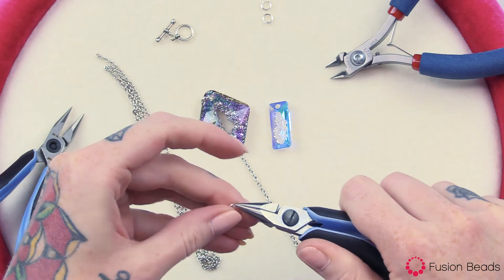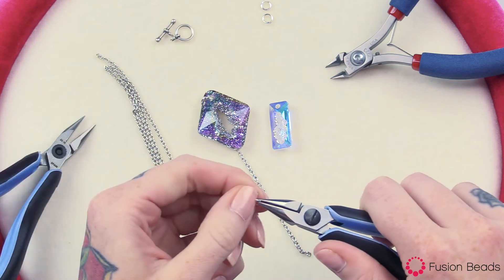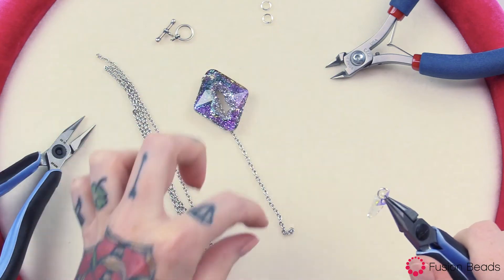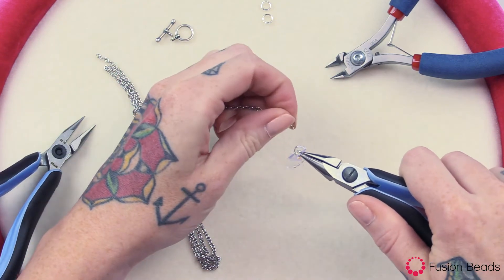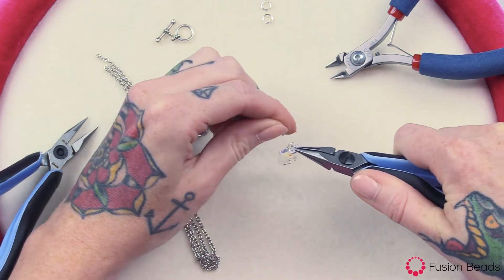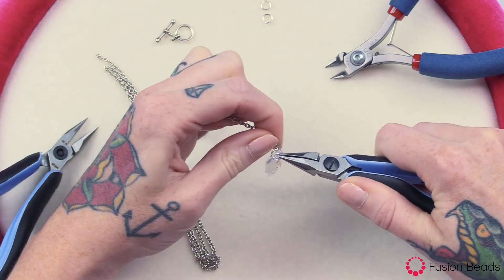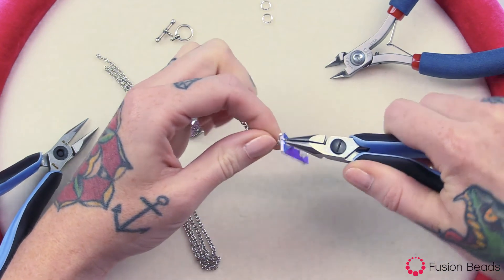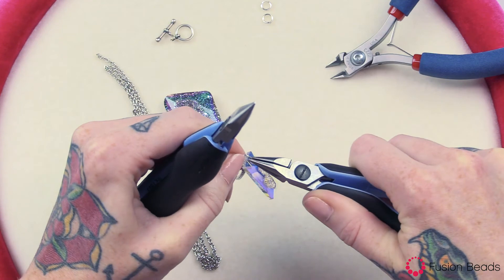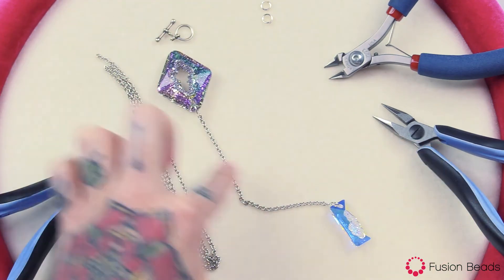Then you want to do the same thing with the 6mm jump ring and attach that to your rectangle pendant. That's going to be attached to the other end of your 4 inch chain. Close your jump ring. And that's going to create the Y of your necklace.